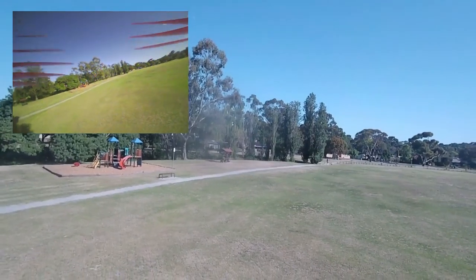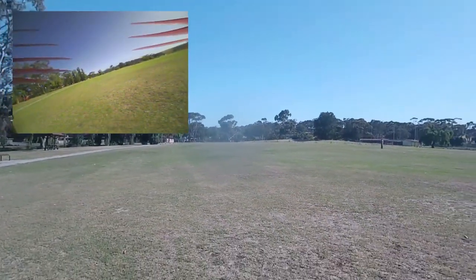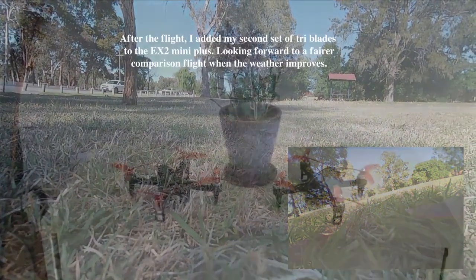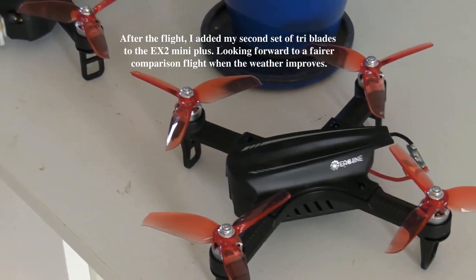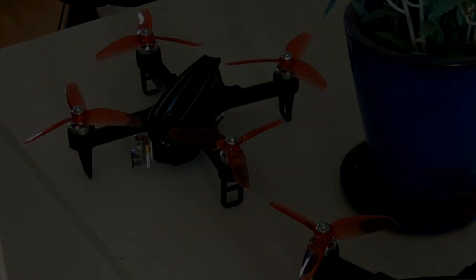I'm noticing a bit of a shimmer in the footage — a little bit of jello. There are a few things going on: I've got slightly scratched prop blades on this one, plus the carbuncle on the nose which you can see when you compare the two of them. But overall a great flight.